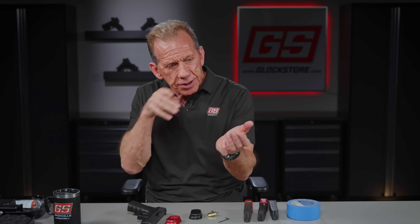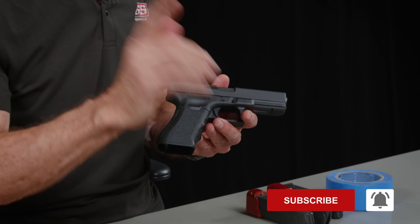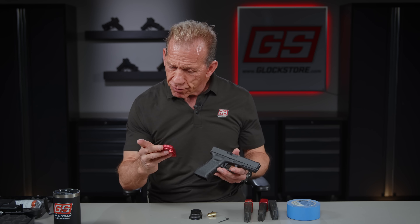Think about it — when you shoot a shotgun, it's really about the cheek weld, the placement, and knowing that the gun is basically in the same spot every time, consistently. Same thing with a rifle: you want a consistent cheek weld, a consistent spot, everything's consistent. Same thing with a handgun — you want your grip to be consistent. And that's what the mag well does; it helps you get a consistent grip.